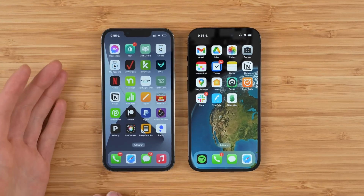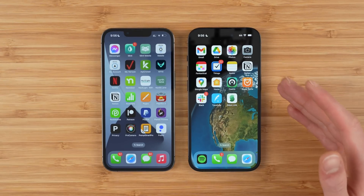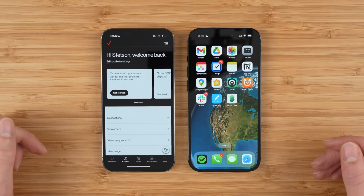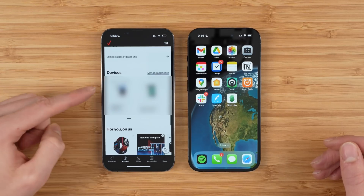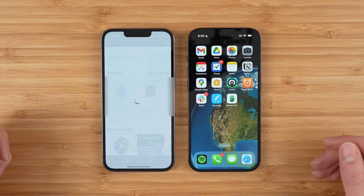The third method for transferring your phone number from one iPhone to another is to use the My Verizon application. Download and install the My Verizon app and sign into your account. Then on the account tab at the bottom, wait for that to load up and scroll down to devices and find the device that you want to transfer.